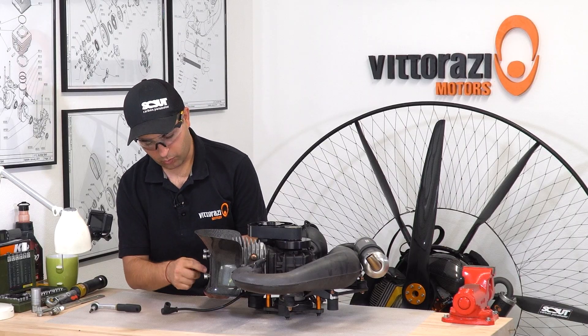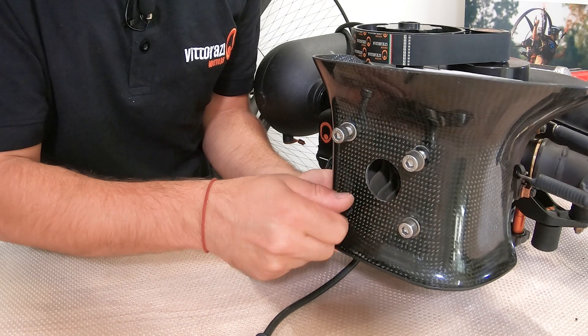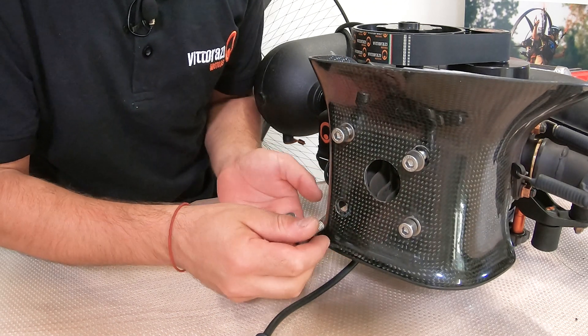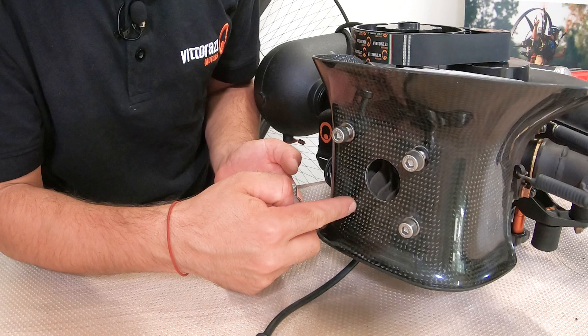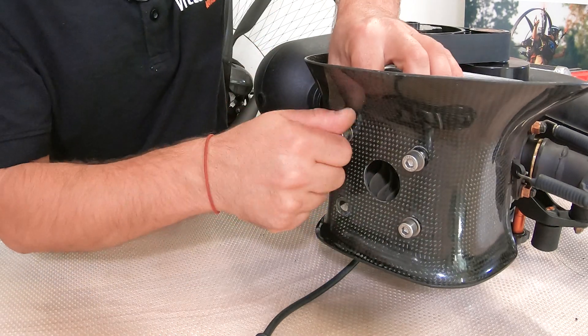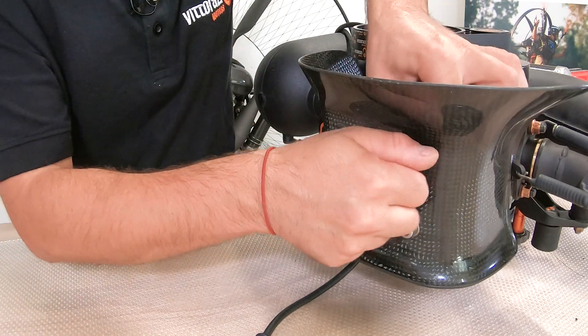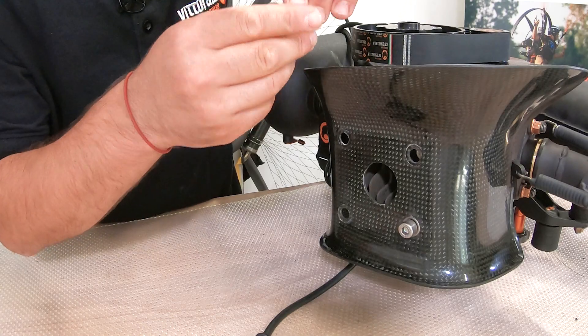Now be sure not to lose the washers that are behind, underneath the cooling shroud, because we have a washer on the top and a washer below. Be sure not to lose them.